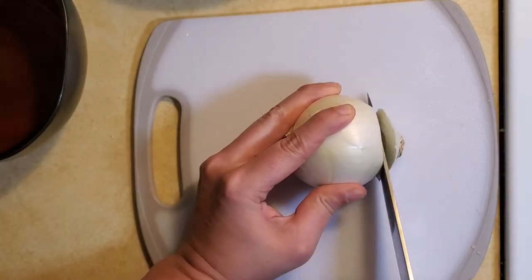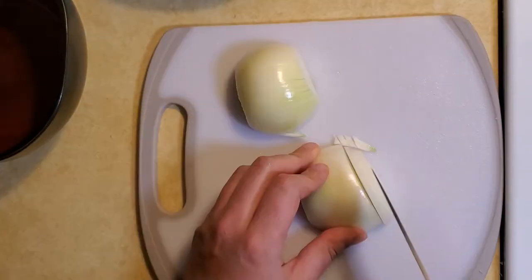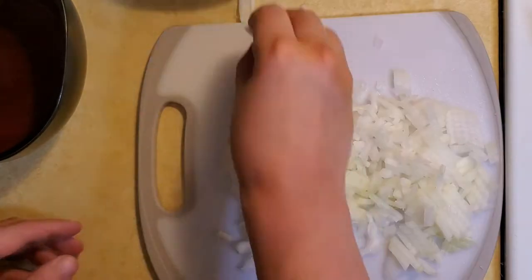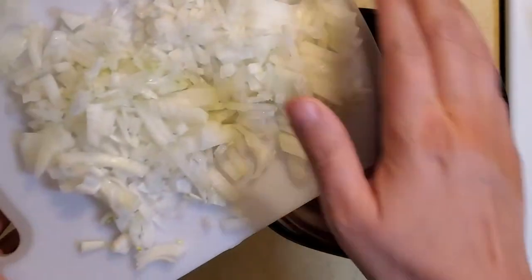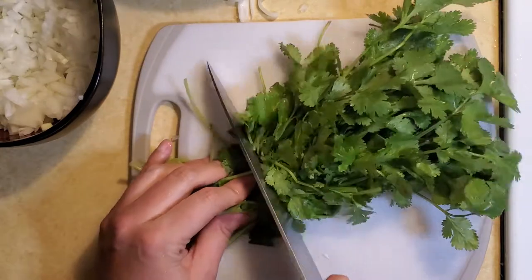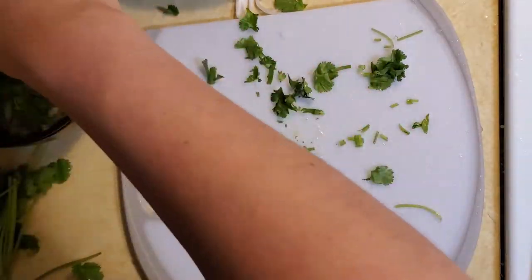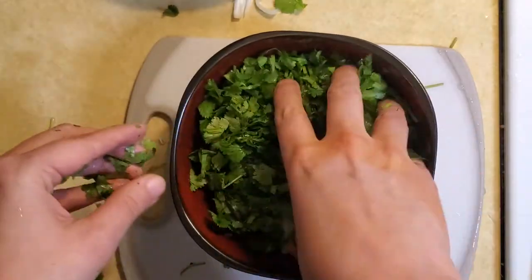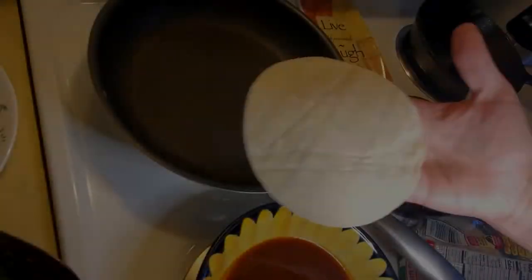I'm going to get my onions chopped up — I'll cut them into thin strips and then a nice small dice, and put those in a bowl. Next we're going to work on our cilantro: cut the ends off and chop it up, add it into your onions, and toss to combine.